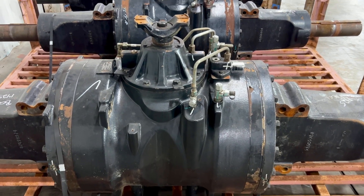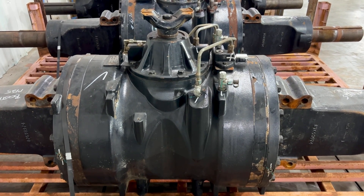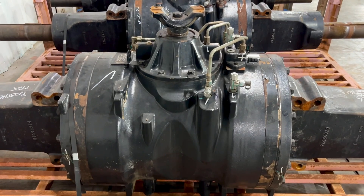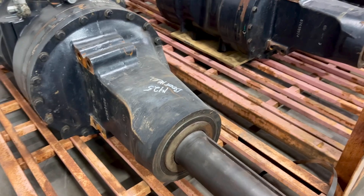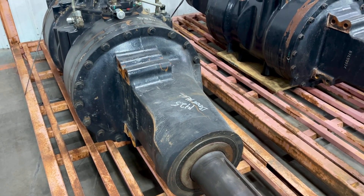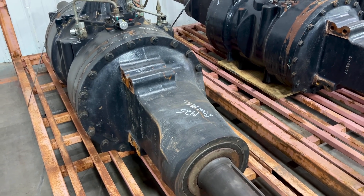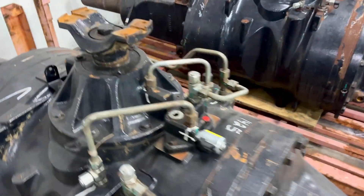Today we're covering Steiger and New Holland T9 500 and 600 series axles. This video is going to cover the process for all of our axles — I just happen to be working on these today. So for us to sell a used axle off of a Steiger tractor, a T9, a quad track, or a road track, the first thing we're going to do is check the outer seals for leakage.